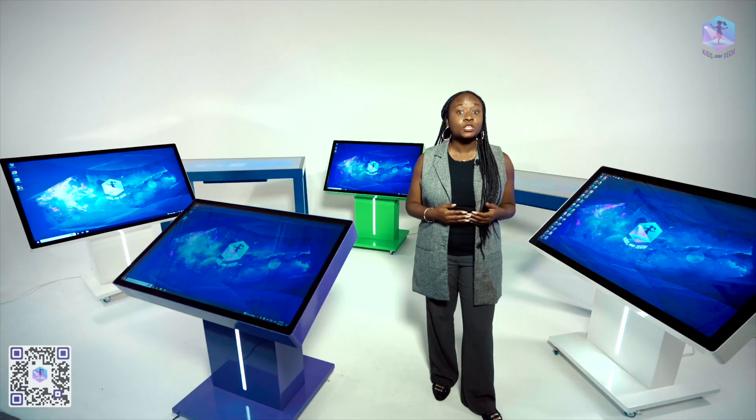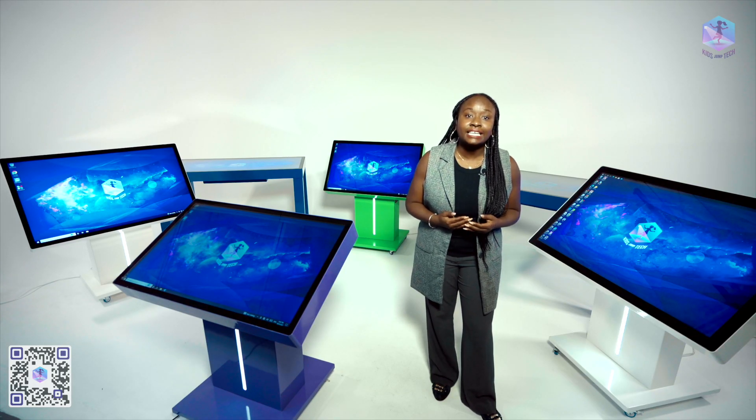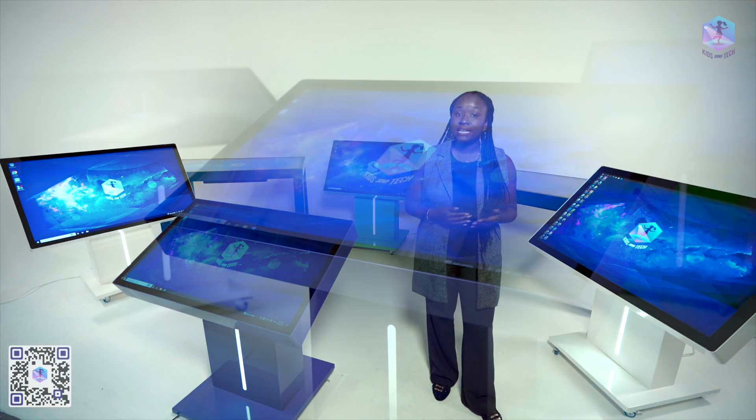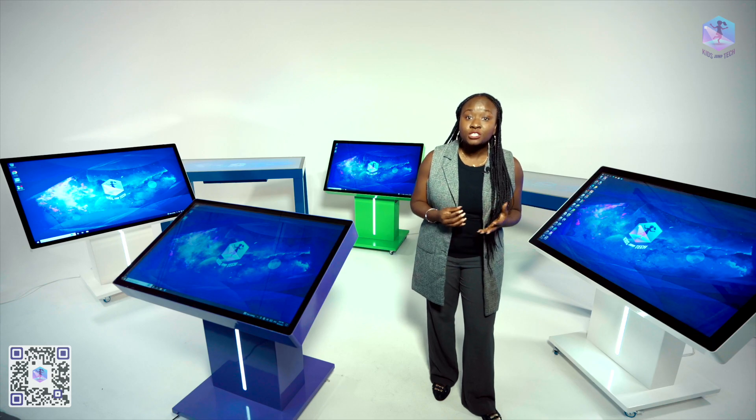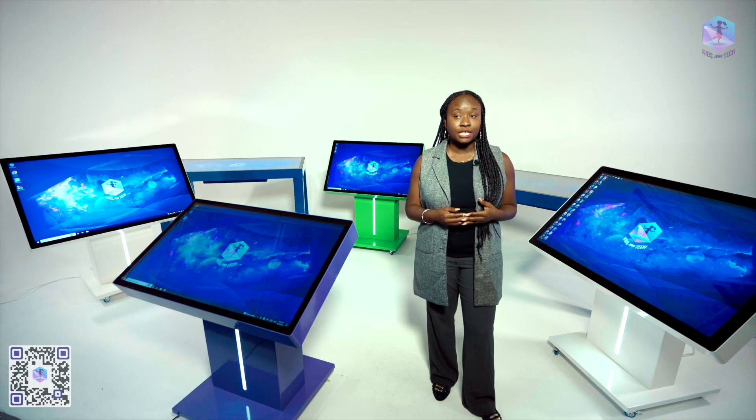You can learn more about pricing for the interactive tables on our website by clicking the link in the description, or just call us and our representative will assist in picking the right table at the right price. We can also provide a live demonstration via Zoom session to show you how our interactive tables work.